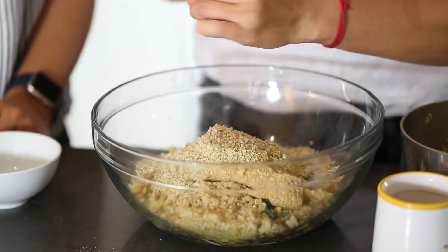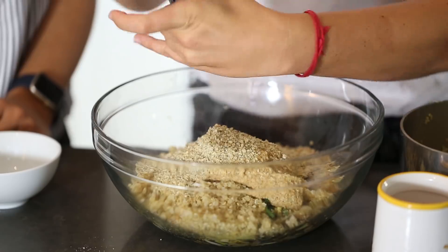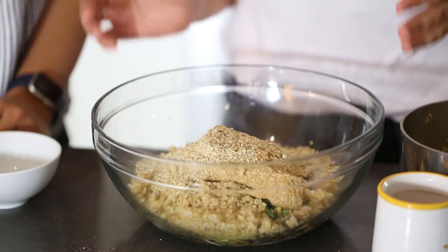We're going to add a little more pepper and another pinch of salt to bring out all the flavors, then mix everything together with a spatula.